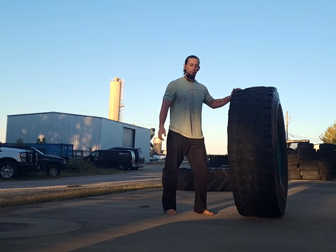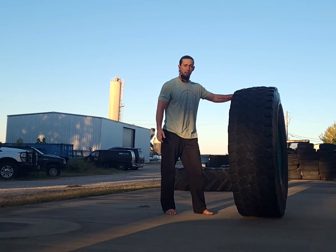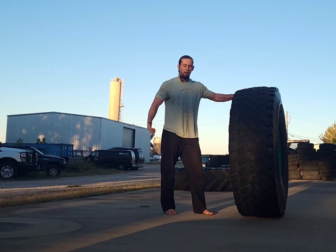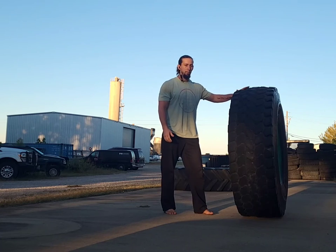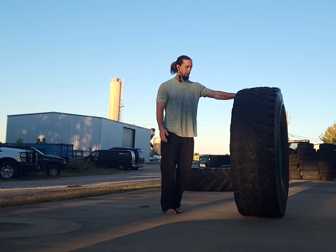And then from there you get to knock it over and make a lot of noise. There's the tire flip — much more like a takedown or a tackle than it is a power clean. That's a big issue that I'd love to see fixed. Thank you.